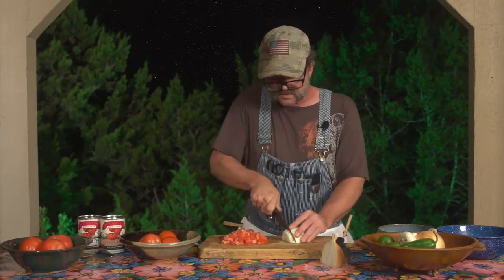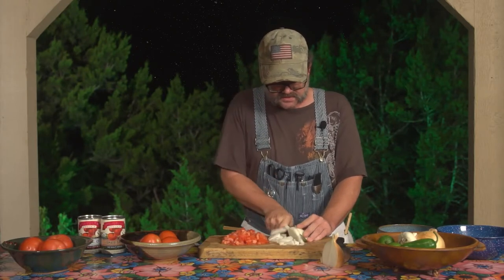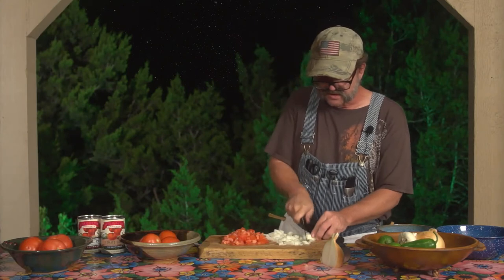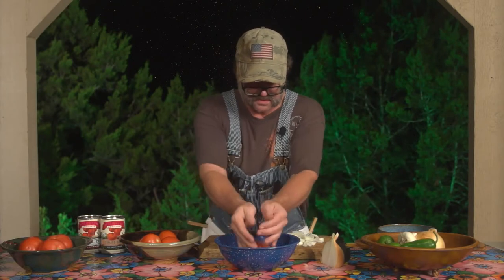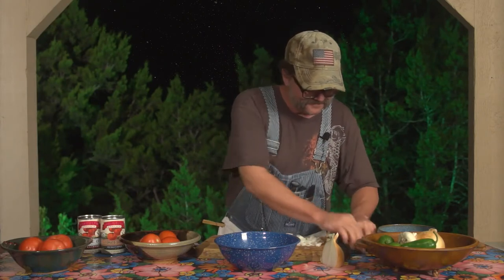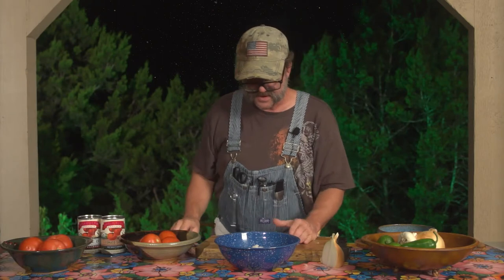Get those cuts nice and even. Remember, don't be in a hurry. You want to have good cuts. You want to cut the food, not you. Now remember, on that last slice, sometimes you've got to give it a little help. So now we have our diced tomatoes, our diced onions. I'm going to go ahead and transfer them into another bowl and break those onions up a little bit. Get all of that in the bowl.